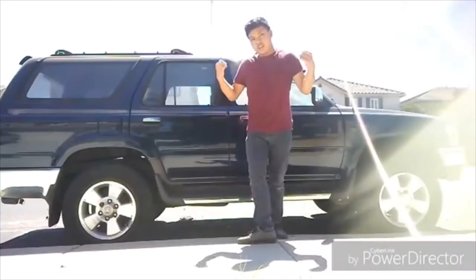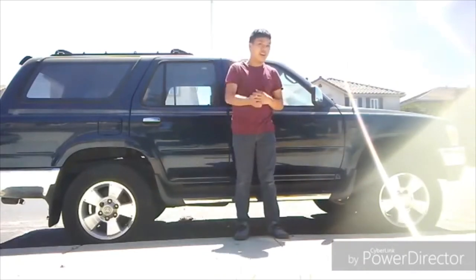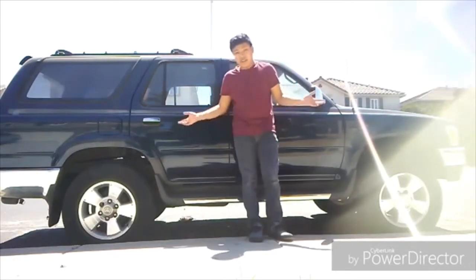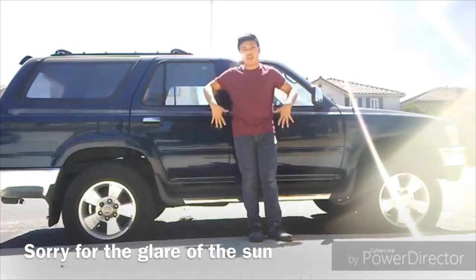This car right behind me is a 1995 Toyota 4Runner — or for those who live in Japan, the Toyota Hilux Surf. The Hilux Surf has nothing to do with the Hilux pickup truck. Anyways, to perform a tire rotation, it's pretty simple.